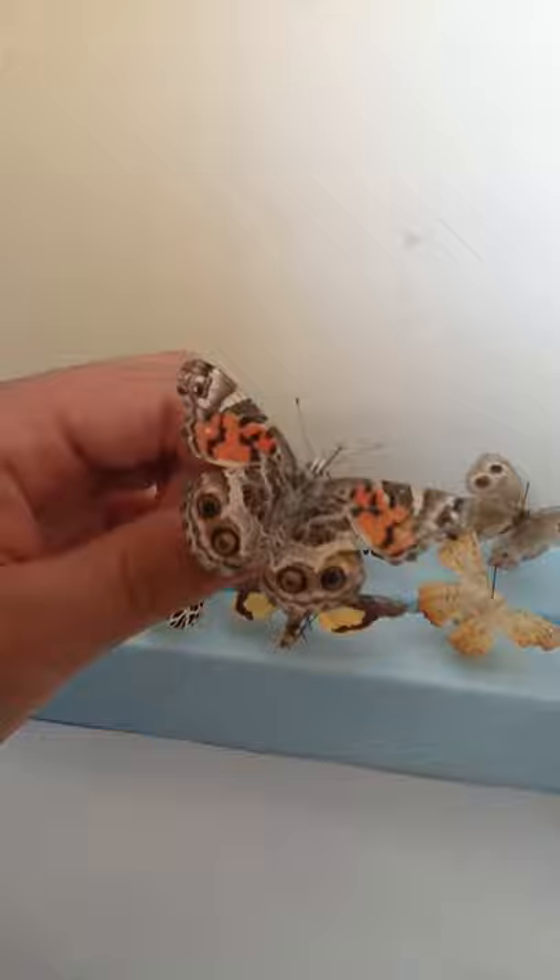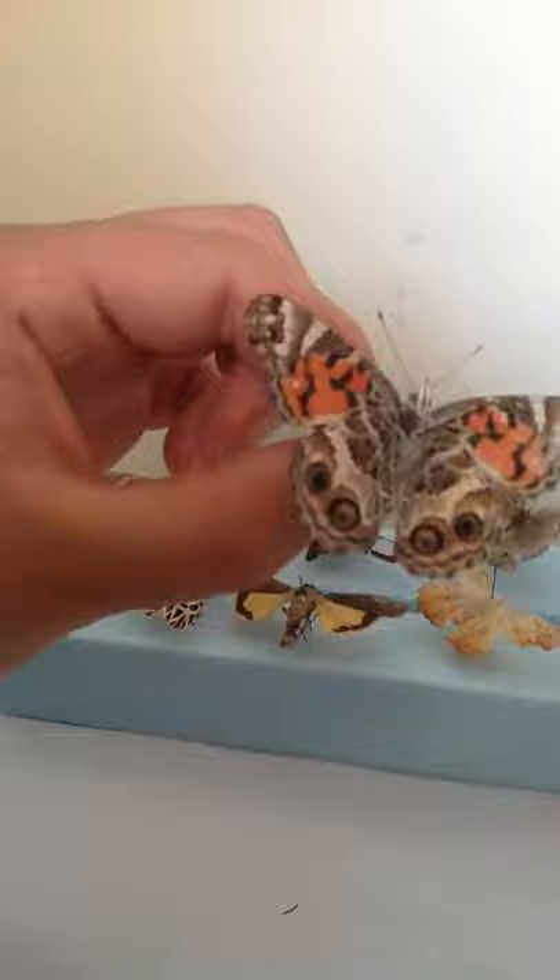First of all, we have a female American Painted Lady. This was found in Quebec. It's a nice specimen. I like it. I like the little eyes on its underwings. Yeah, that's the insect.